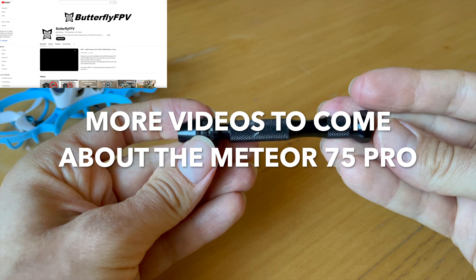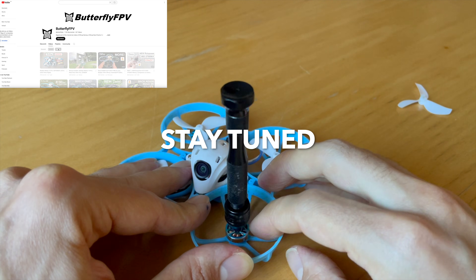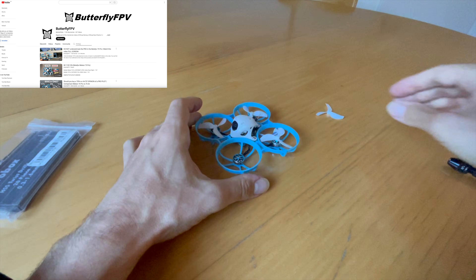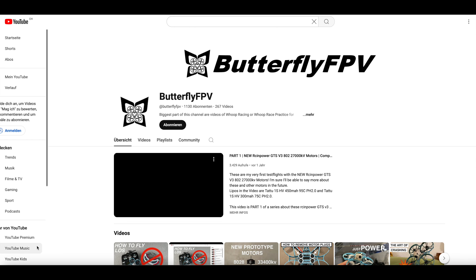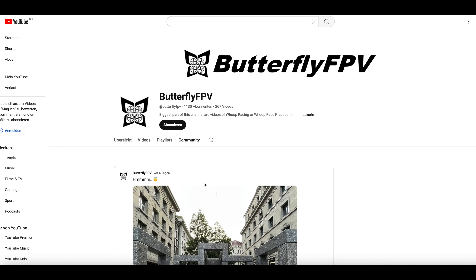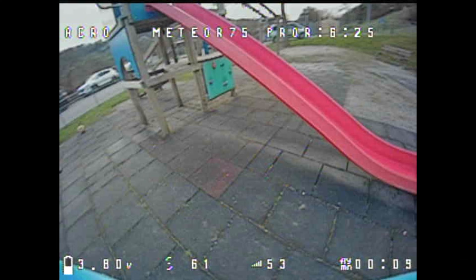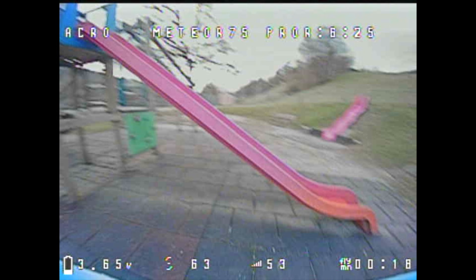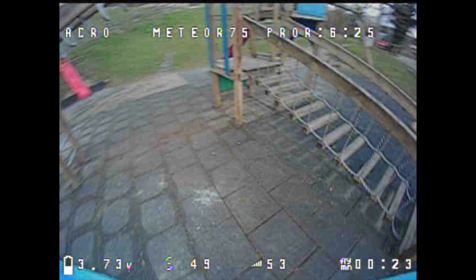In the coming months there will be a few more videos about the Meteor 75 Pro — how to modify it, how to repair it, and so on. Subscribe to the channel and set notifications on so you don't miss a single video. You can already find many tutorials, tuning tips, flight tips, and repair videos about the Meteor 75 Pro on this channel, with even more to come. If you decide to buy a new Meteor 75 Pro or another whoop from BetaFPV, please use the affiliate link in the video description.